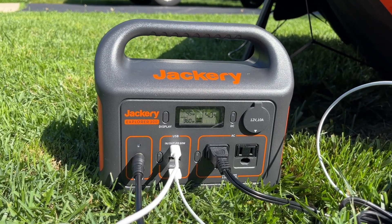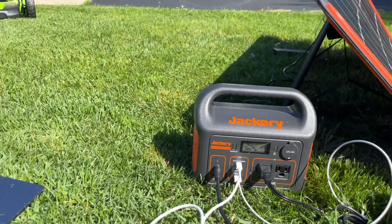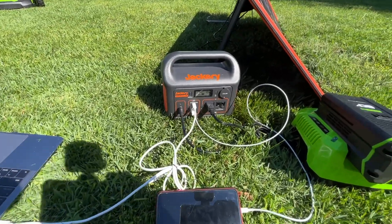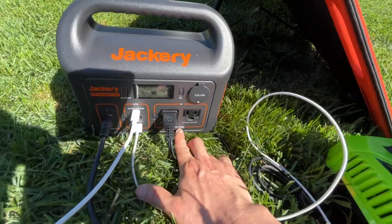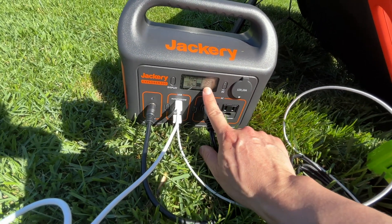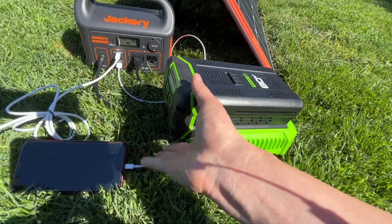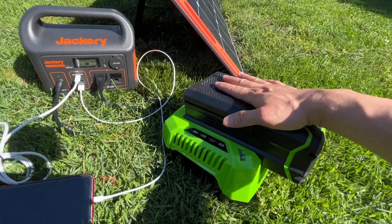That's 70 watts more than its rated 300-watt output. This power station with the 100-watt solar panel kit is a wonderful solution for living off the grid, camping, or as emergency power backup. However, due to the really high load, the battery capacity is dropping rapidly — now I'm looking at 39%. The solar panel input of around 40 to 60 watts is only offsetting about 20% of the total power consumption.